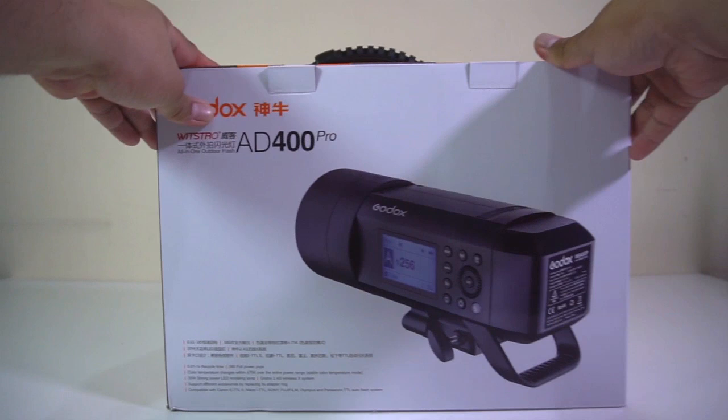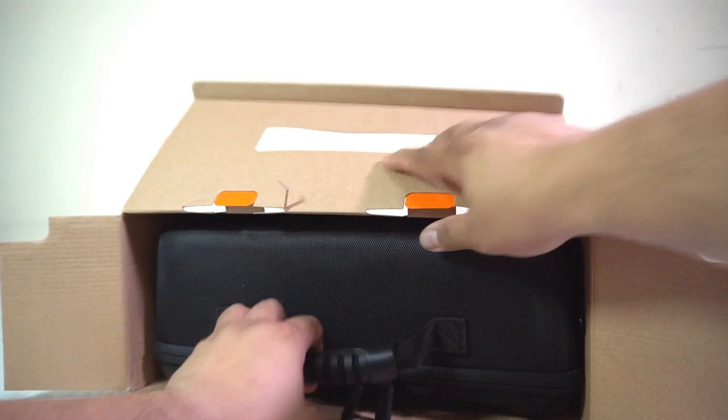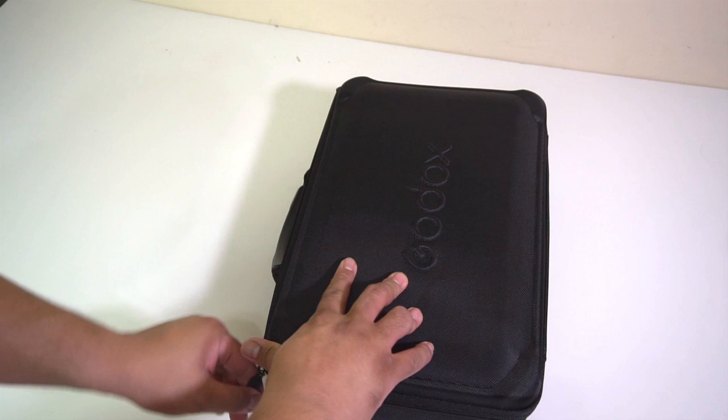The Godox AD400 Pro is beautifully packaged. It comes with a very secure foam bag that you can carry anywhere. Now let's open this smart-looking bag. The first thing you will see are the documents and instructions.